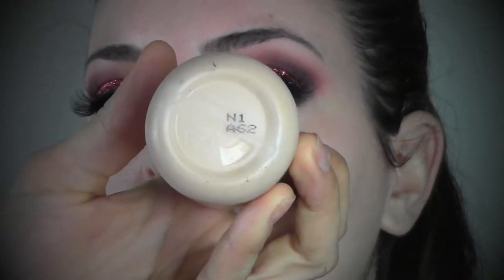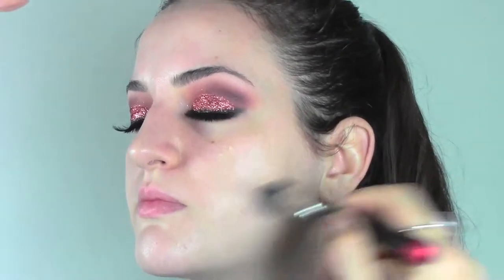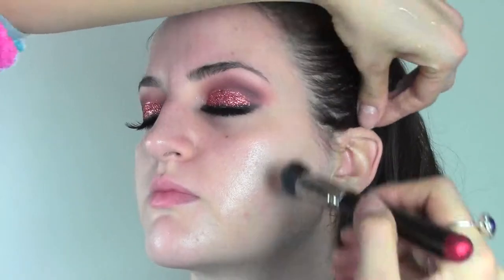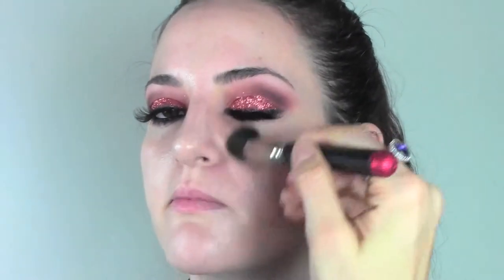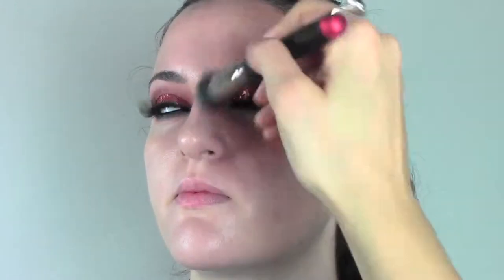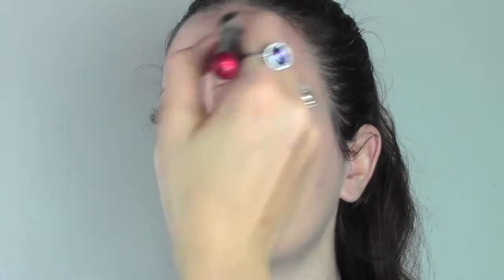We now move into the base and I'm gonna use my favorite foundation, which is Face and Body by MAC in the number N1. It's made by 70% water so it gives this really fresh, glowy, baby skin look and it's buildable so if you want more coverage you can keep layering. It's very long-lasting — once it sets into the skin it doesn't move, so it's really good if you want to go partying, it's sweat-proof and you don't have to worry about it.